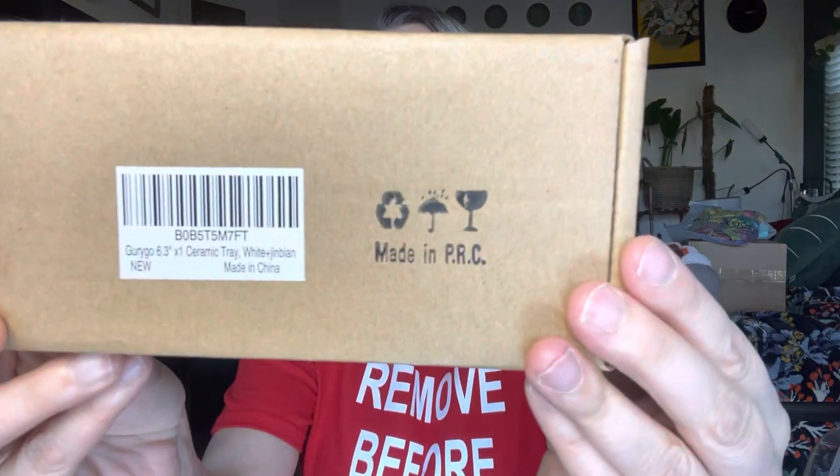I'm going to start out with the smallest ones. This first one is six point three inches. It's really good for like a bar of soap, lipsticks, small trinkets, jewelry — anything like that. It is white with a gold lining, so very beautiful.